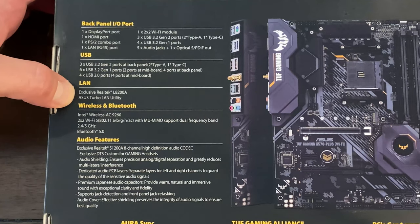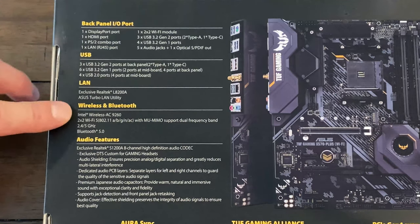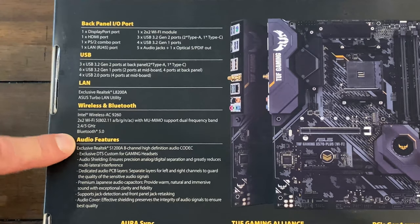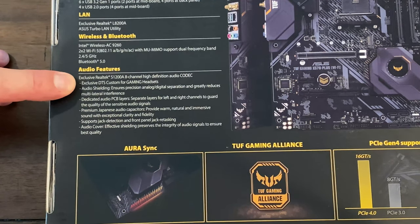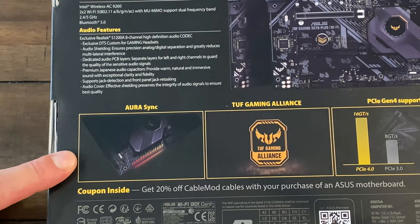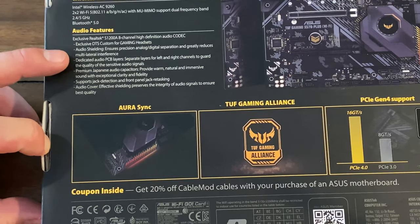It's using the L8200A Realtek LAN. Asus has the Asus Turbo LAN utility, which may or may not be useful. We already covered the Wi-Fi — it's got 2.4 and 5 GHz frequency, and it is dual band, so that's nice. Bluetooth 5.0, so that's at least current. It does have decent audio — the S1200A eight-channel high-definition audio codec. Yes, it's got Asus Aura Sync, but that doesn't really mean too much to me right now. I'm getting a little tired of dealing with the headaches and problems that arise from that.